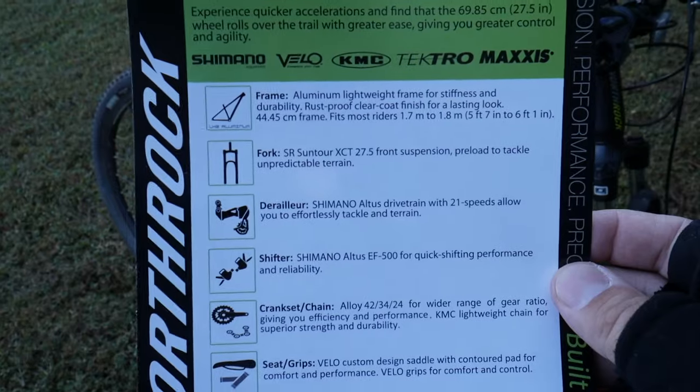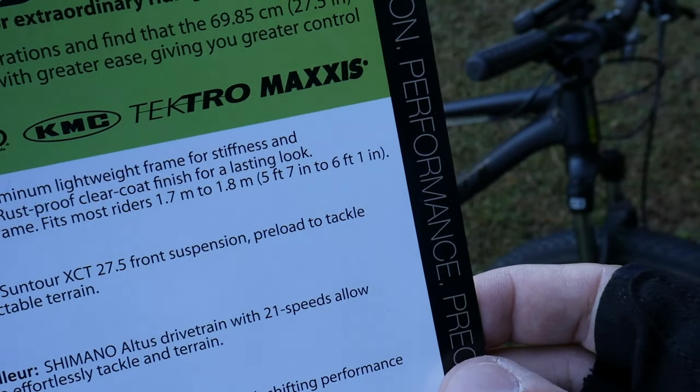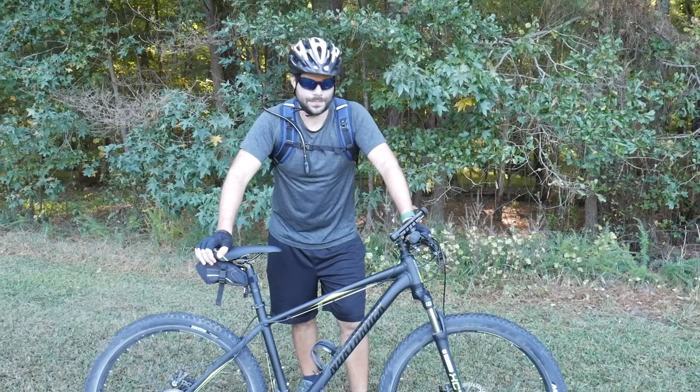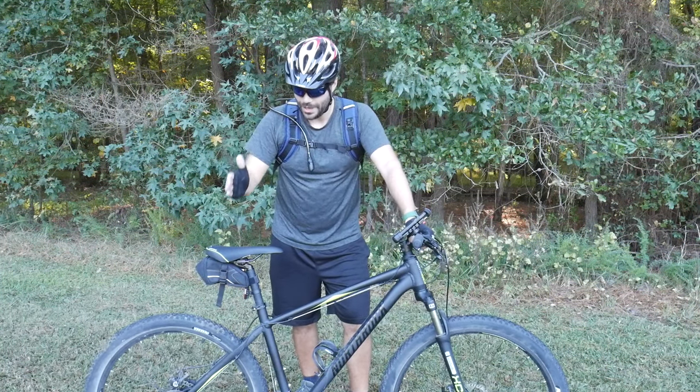Here is the actual fact sheet that comes with the bike if you want to know more about the specifics. Something to note right there — five foot seven to six one is about the range. This is about a large frame. Well, thanks so much for watching guys — hope you enjoyed this review of the Northrock XC27 by Costco, made by Giant.